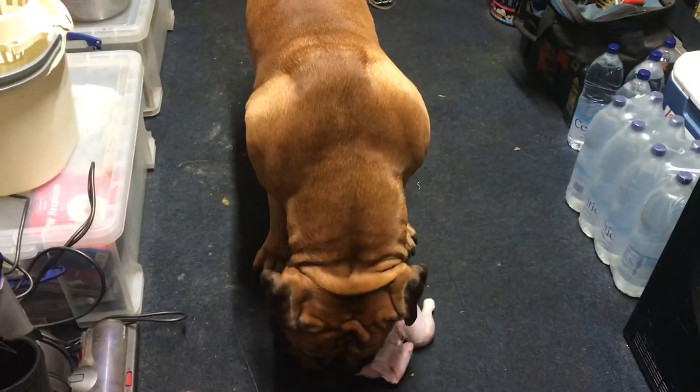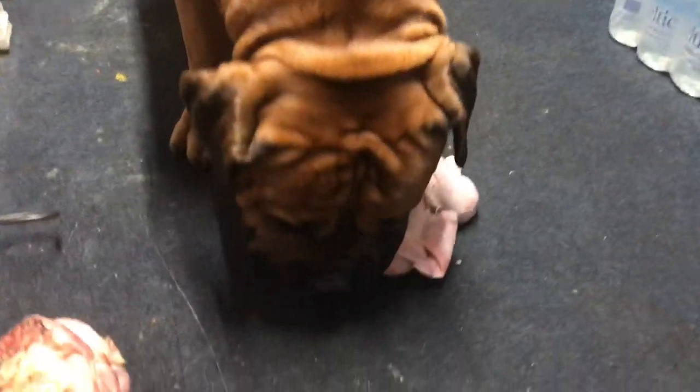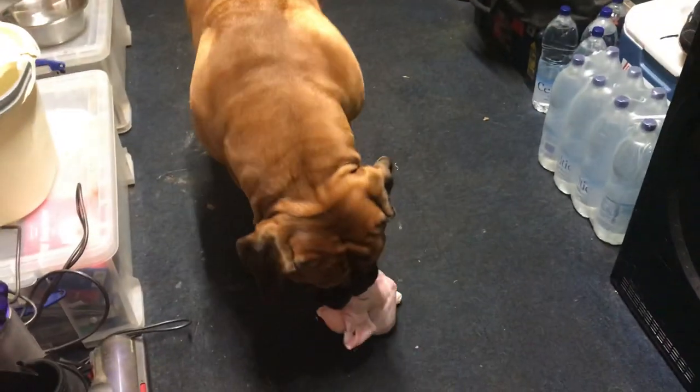Hi guys, if you're new to the channel, this is John Paul and this is Hank — Hank the Tank. The South African Mastiff, Boerboel.